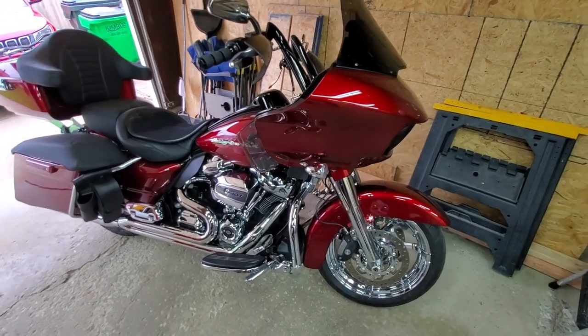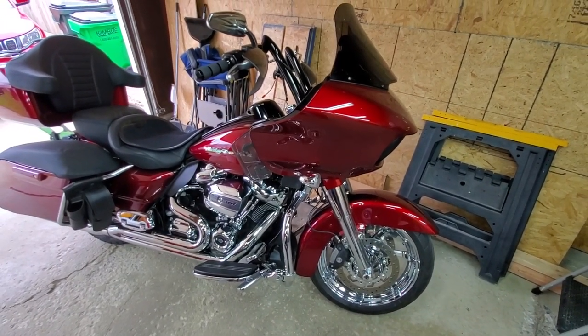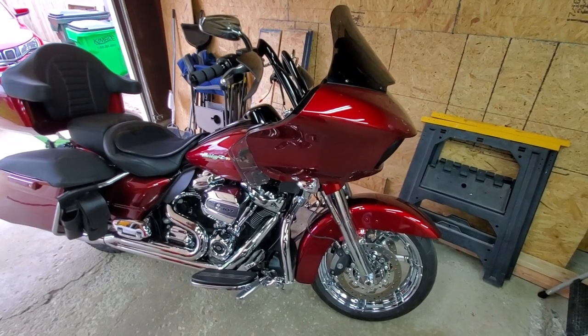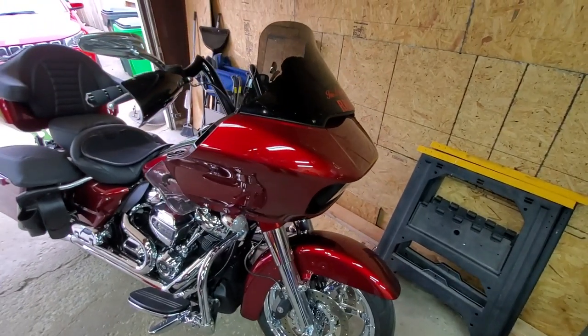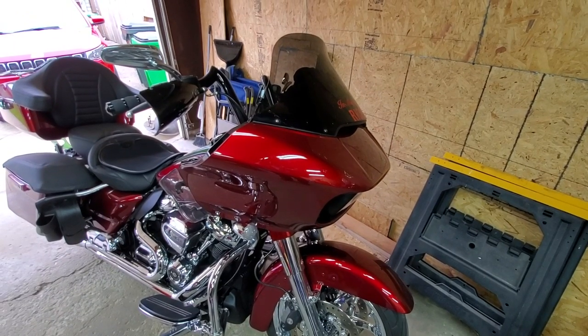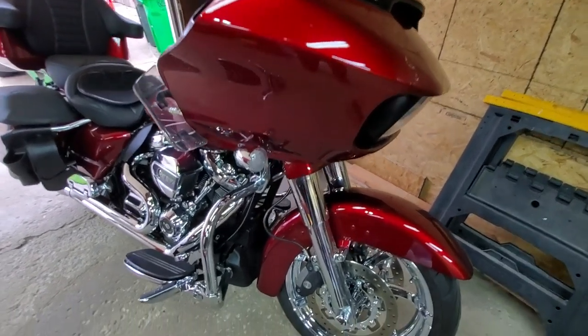The geometry works perfect for me. I did go a little bit black up by the dash area just to cut down on the reflection from the sun. Starting from the front, I have a Freedom 12-inch windshield and also the Custom Dynamics turn signals front and rear.